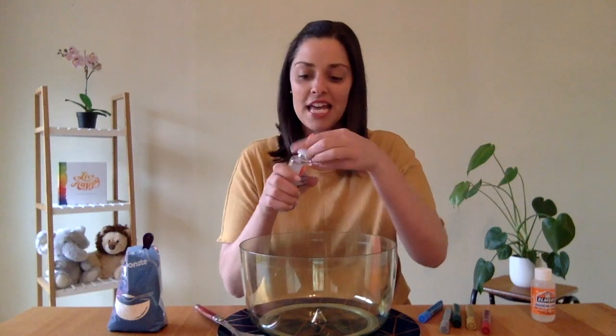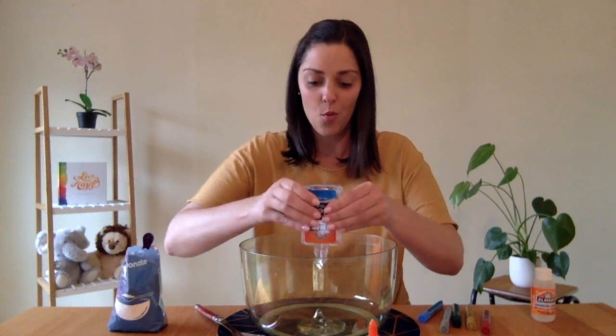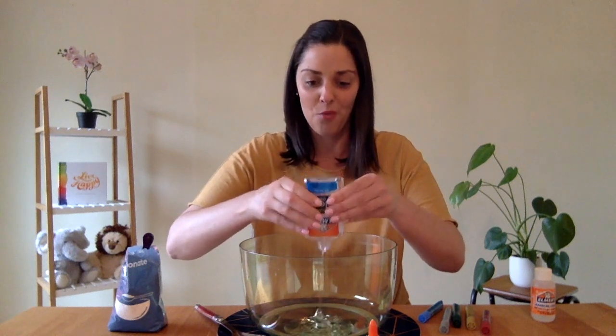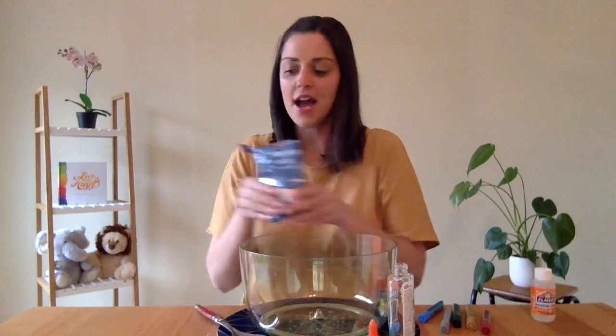Our first step is to pour our glue into the mixing bowl. Then add in half a teaspoon of bicarb soda.